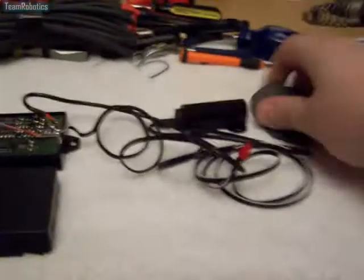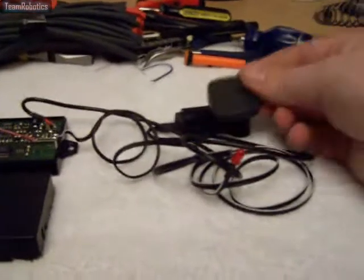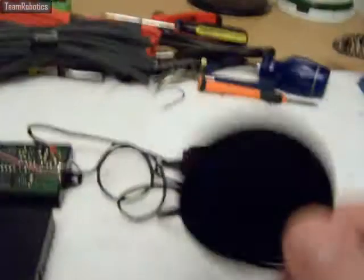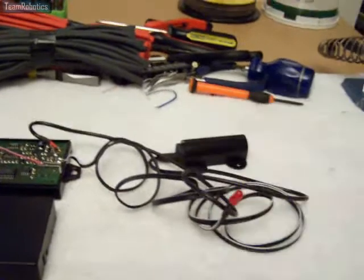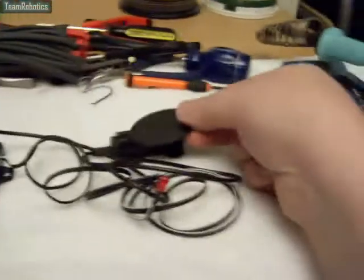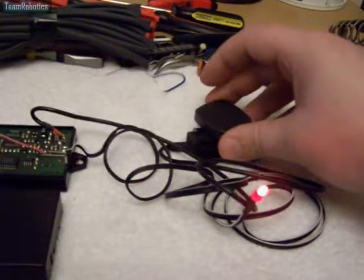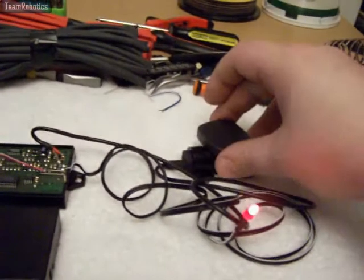First of all, I'm going to show that the tags are getting no response at the moment. To program them, I have to put this master tag onto the antenna for a few seconds, then take it away, then put the tag I want to add. There we go — I've now just added that tag.